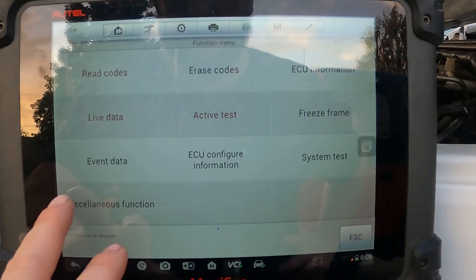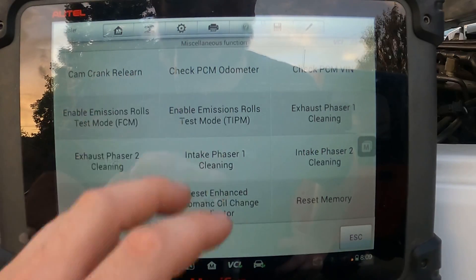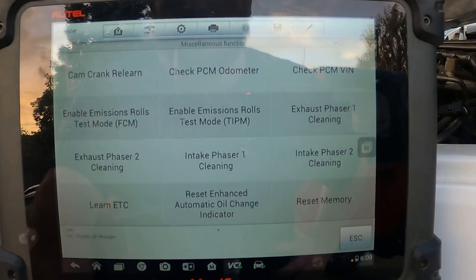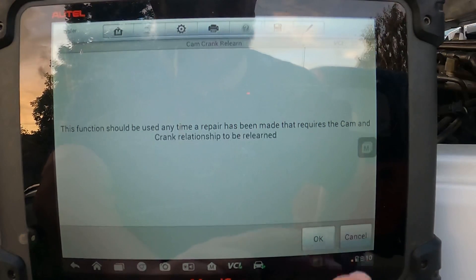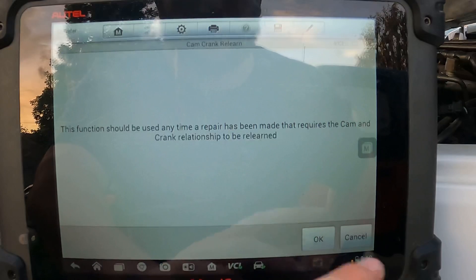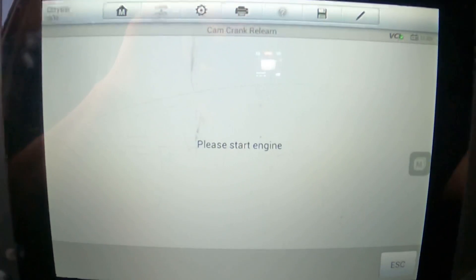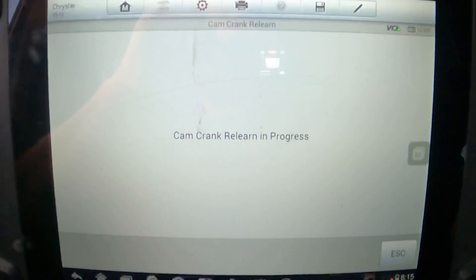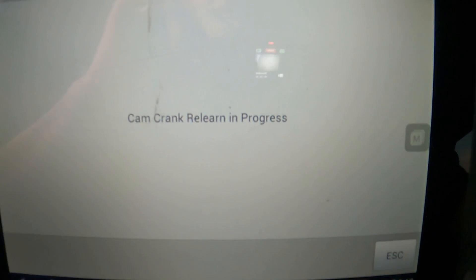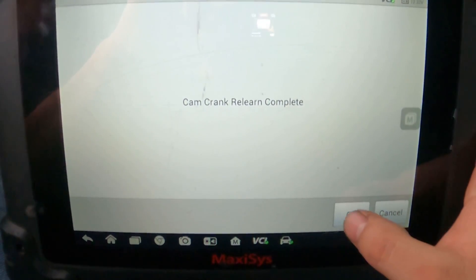Another thing they also have here is miscellaneous functions — the cam/crank relearn. Anytime you do any work to the engine, this function should be used anytime a repair has been made that requires a cam and crank relationship to relearn. That's something we recently did with this engine when we replaced cams and swapped over some sensors — we obviously wanted to do the crank relationship relearn. Please start the engine. The engine is starting and the cam crank relearn is in process. And the cam crank relearn is complete. We just click okay.